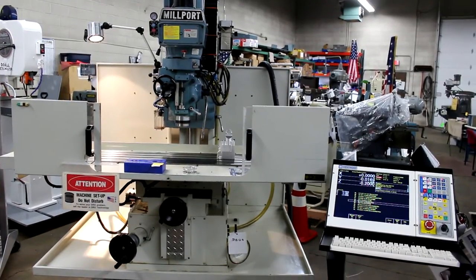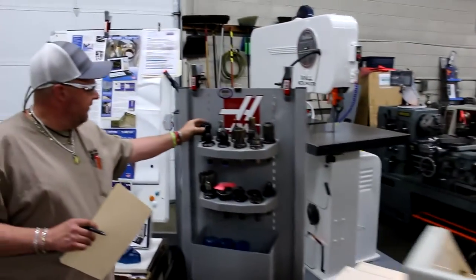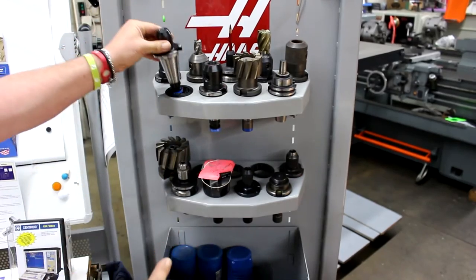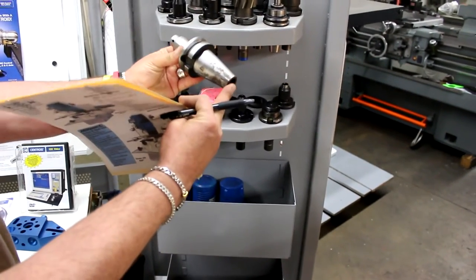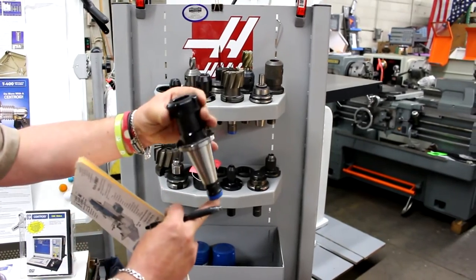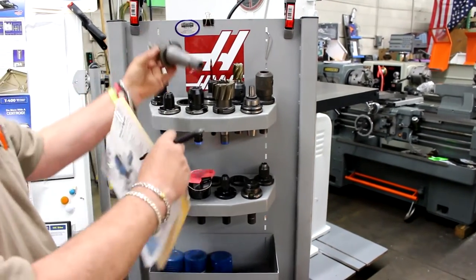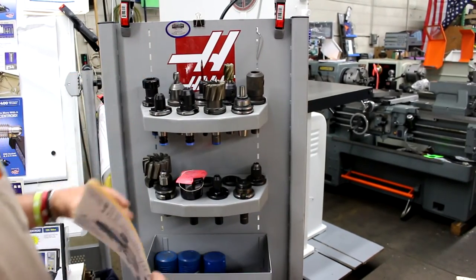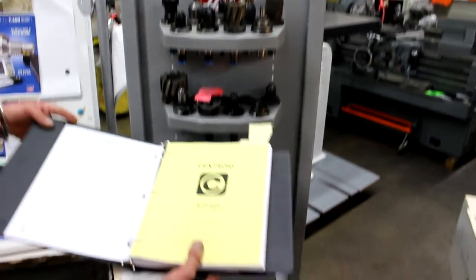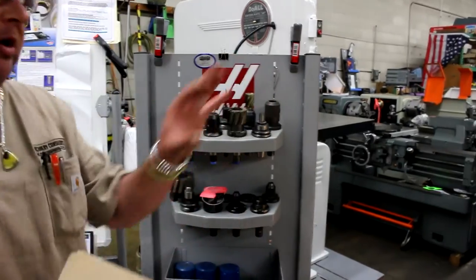We've got the machine going and we're cutting the part. On this mill, we have a number 40 NST spindle taper and a fantastic selection of either NST-40 or CAT-40 tooling — endmill holders, drill chuck arbors. This happens to be a Bison NST-40 to ER-32 collet chuck, which accepts ER-32 collets. We also have a standard three-quarter inch endmill holder. We're offering a full tooling selection, along with the owner's manual and all original documentation.